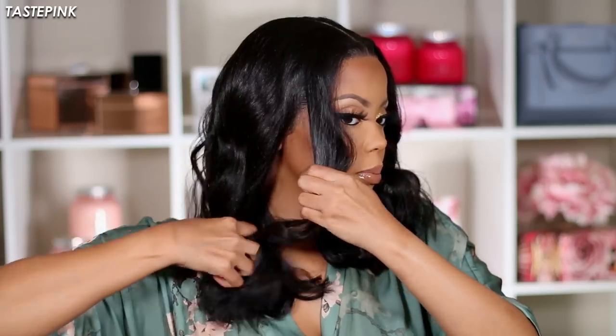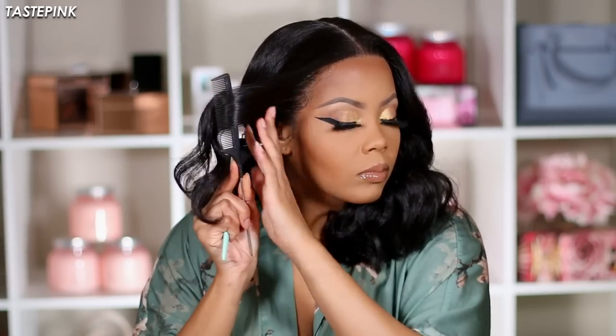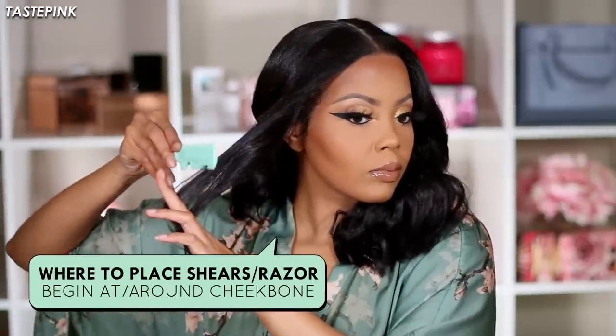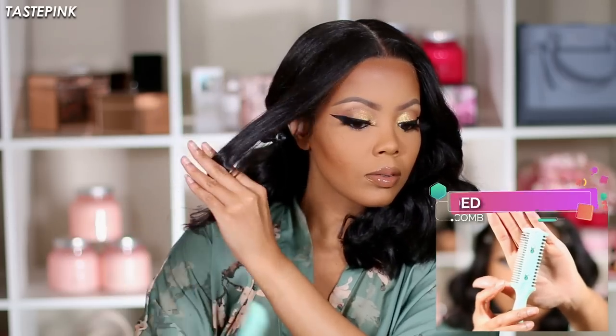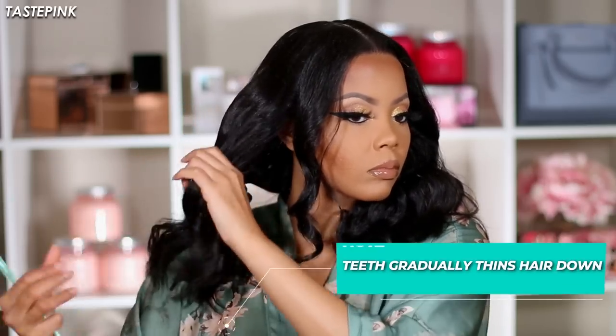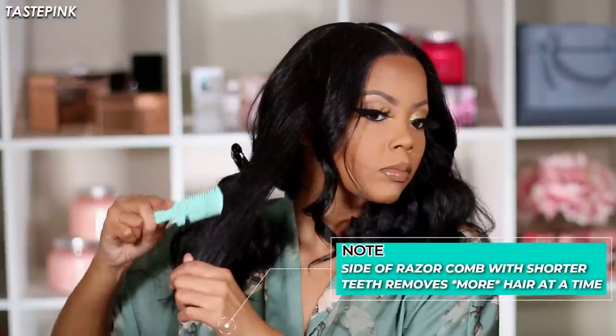Moving along, I take a very small section and use an alligator clip to pin the rest of the hair back — that's super important. I use a comb to flip it in the opposite direction away from my face, then start using the thinning comb at around the cheekbone area and slide it down. There are two sides to the hair thinning comb: the side with longer teeth gives you more control and trims less, while the opposite end has less resistance and trims more hair.